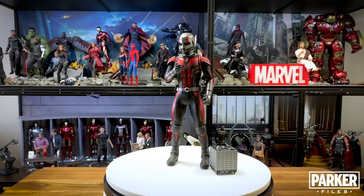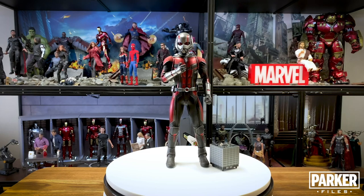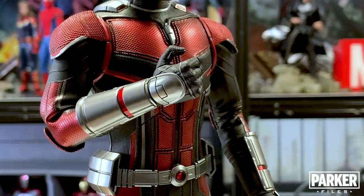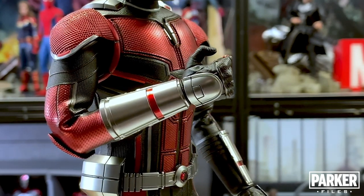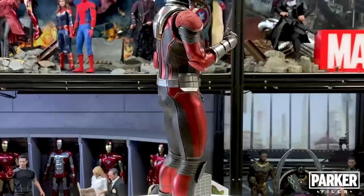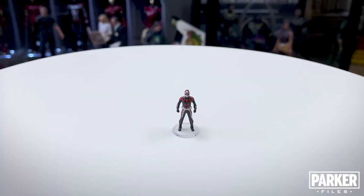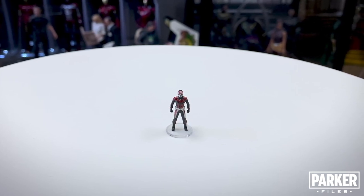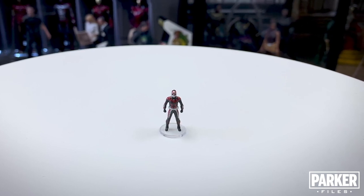One hand he does come with is where he's about to activate the Pym particles to change size. He only comes with a right hand with this motion but what I really like is the silver covering and how it lines up really well with the arm gauntlets. Another accessory we get is a tiny version of Ant-Man. For those who do a lot of photography this is a great accessory to have. It's really well done — both the sculpt and the paint application — and I think there are a lot of creative applications for this.